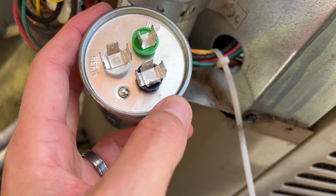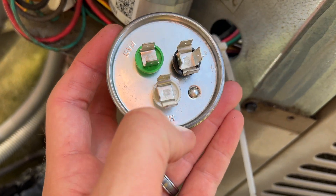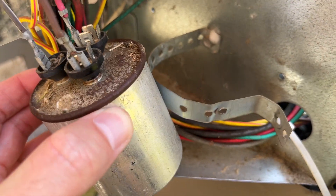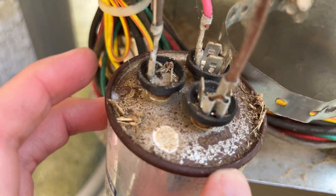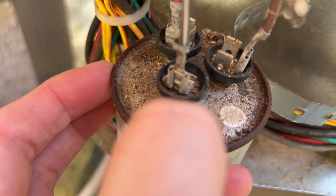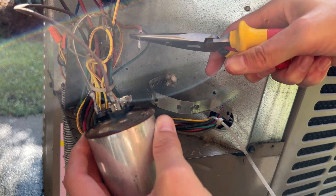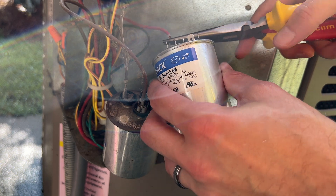You can see one's for compressor, one's for the fan, and one's for — what does it say? — Kerm? I don't know what Kerm is. There's a C there, so this is probably the common terminal. So that matches up. We'll get our C wire — this should just come right off. It doesn't really matter if you put these on the same lead or not.